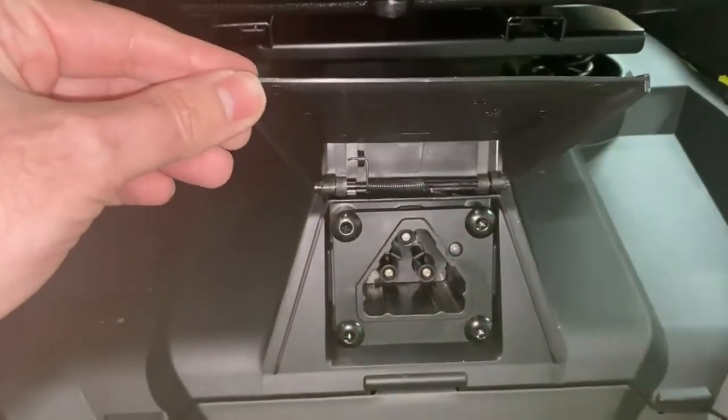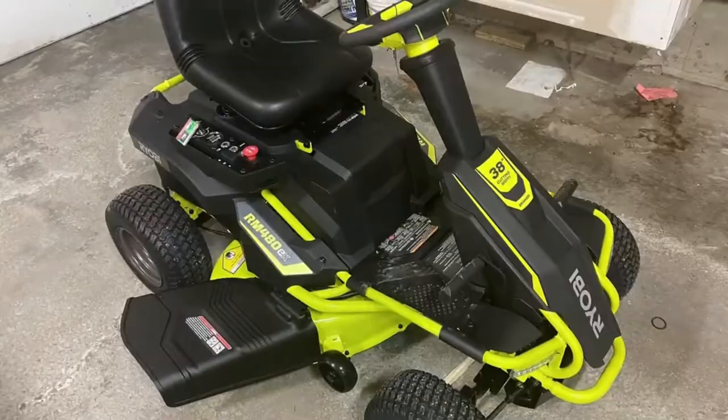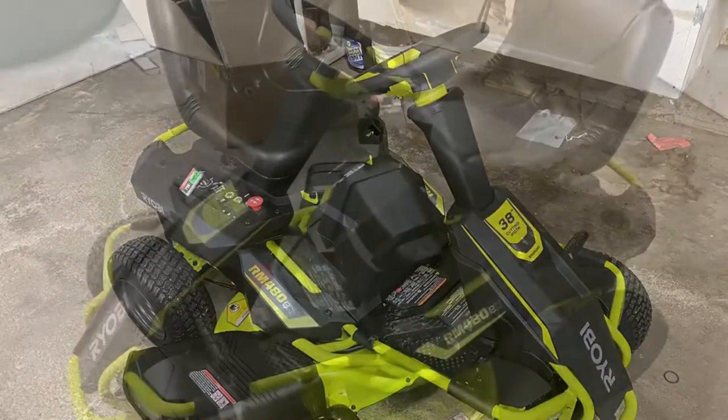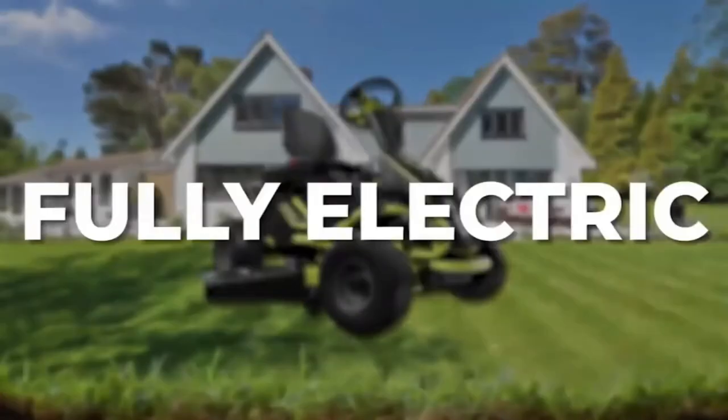Pros: environmentally friendly, runs on efficient brushless motors, produces less than 70 dB of sound, 12-step cutting heights. Cons: requires regular charging after about two and a half hours.